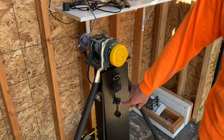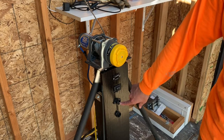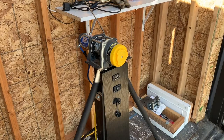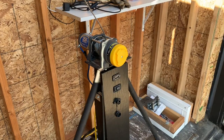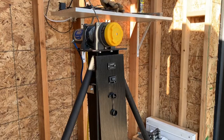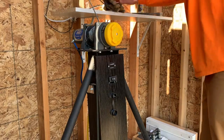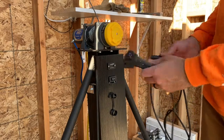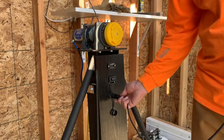I also have a plug-in for a remote, so you can stand back up to about six feet and watch the door raise and close. This is the remote control — simply plug it in.